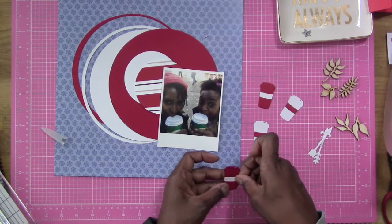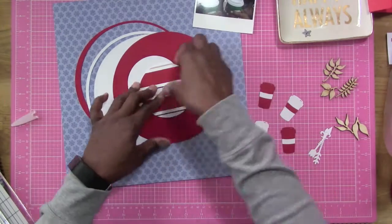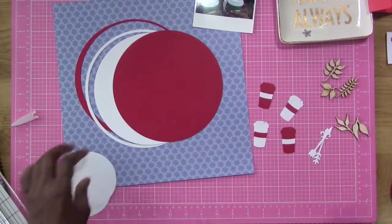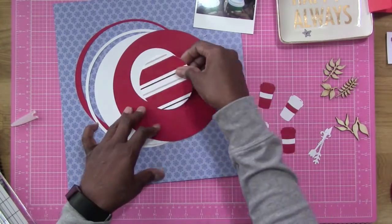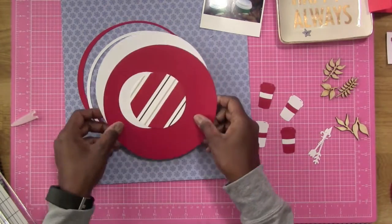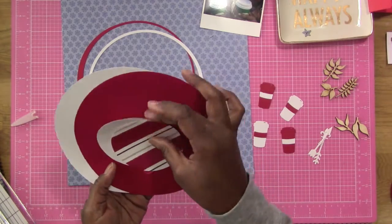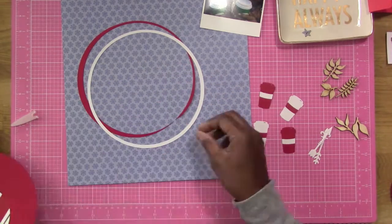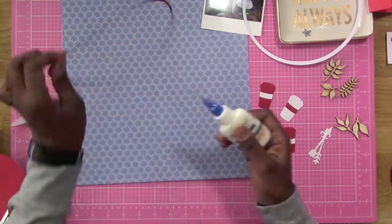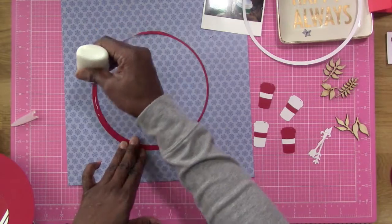My daughter and I — there's a picture of us both sipping the first eggnog latte of the year, but that was from last year. This year I got the eggnog latte again, but I only took a picture of myself because she wasn't around when I went to get the first one of the year. Anyway, that's the photo, and I wanted it to look like a Polaroid, so I printed it really small and left the white edge so it looks like a Polaroid. I thought that would be cool.